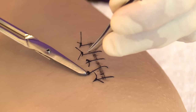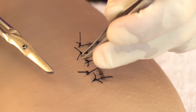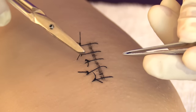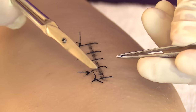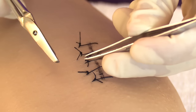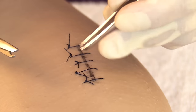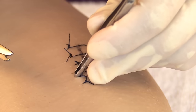With simple interrupted sutures, always cut on the side of the knot closest to the skin. Also, when removing the thread, don't pull the knot away from the wound — that creates tension on the incision line and could cause it to open. Instead, lift up gently and then pull the thread over the wound. Starting at the second suture, grasp the knot with your tweezers.